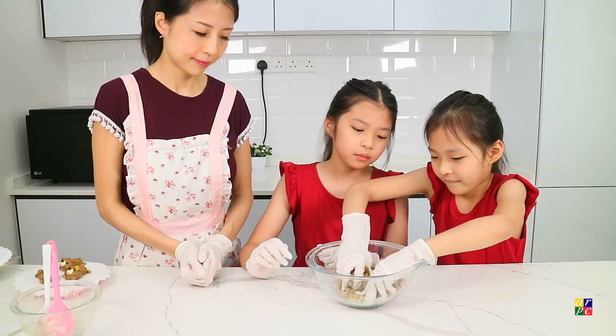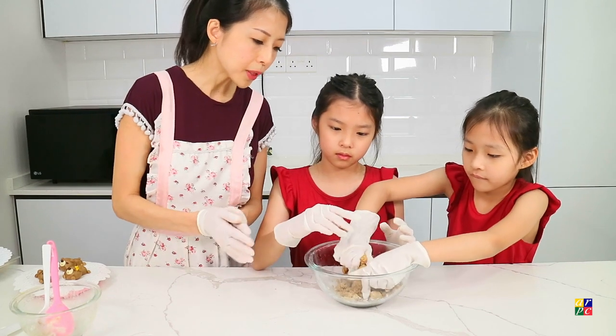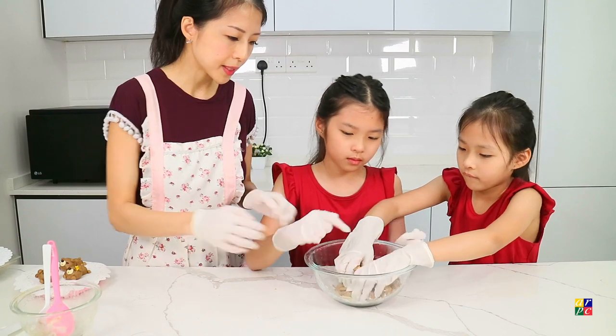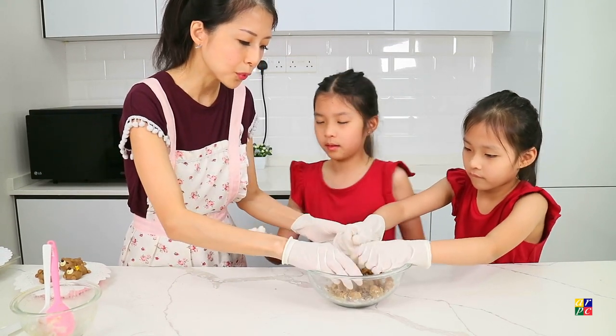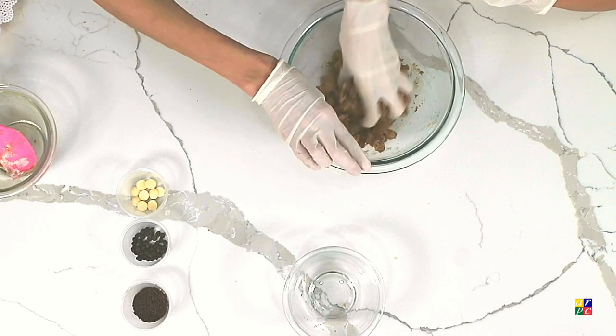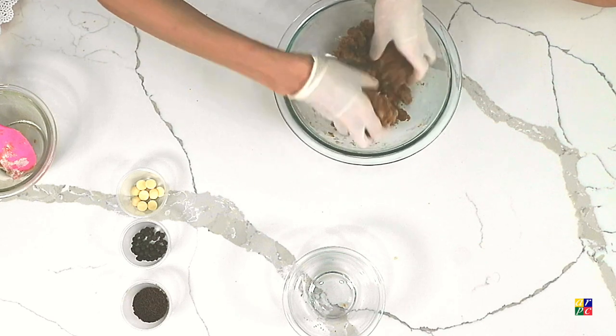What do I do if the dough is falling apart? It will come together with the heat of your hands, because it has some butter inside. Remember to add in the brown sugar when the dough has cooled to about body temperature — about 40 degrees Celsius.